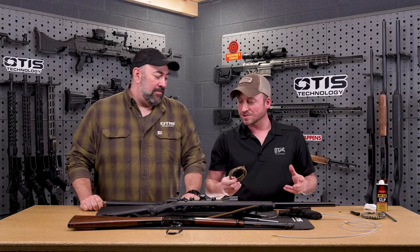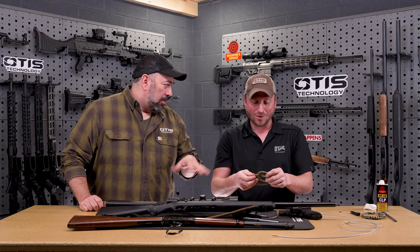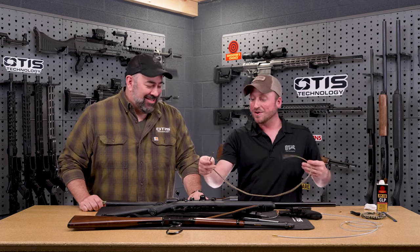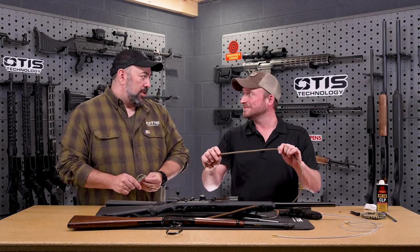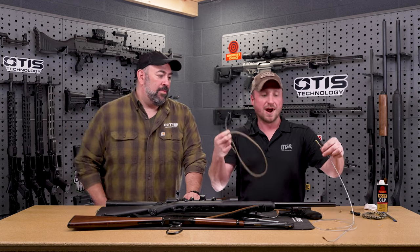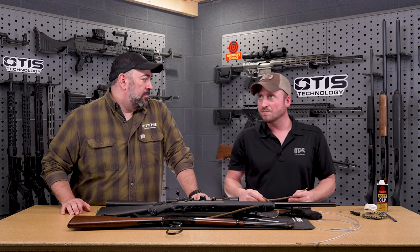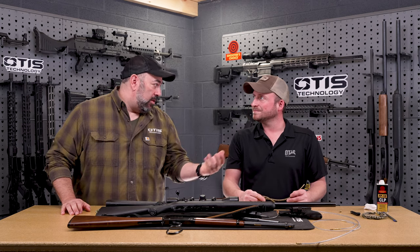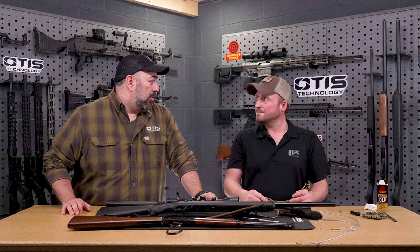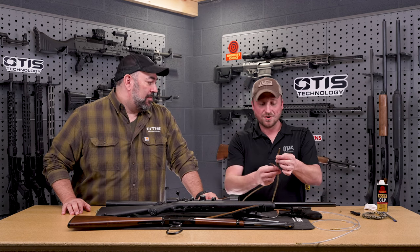Another product that works great for limited breeches is our Ripcord. It's not a bore weasel or anything like that — it's a Ripcord. We don't use nylon in our products; we use Nomex. We take our cable and weave Nomex around it so you still have the strength — you're not going to break it. Nomex is a fire-retardant product, like the fire jacket you'd wear going into a burning building, or what race car drivers use. It's wrapped around that steel cable — it's a very legit product.